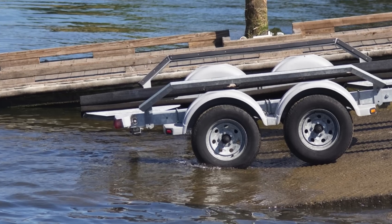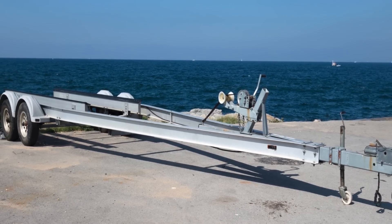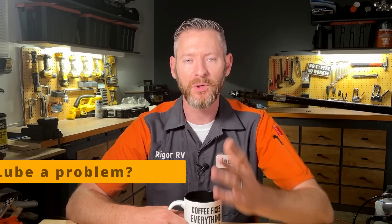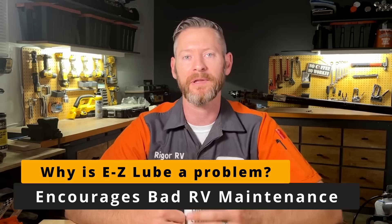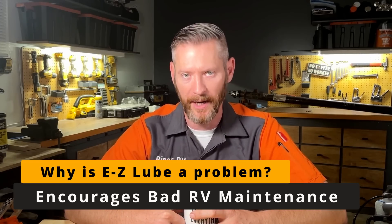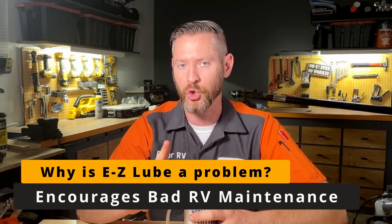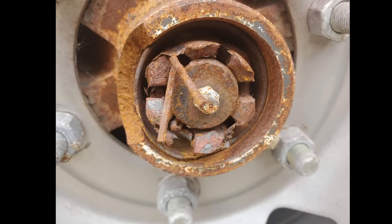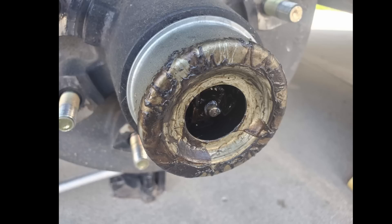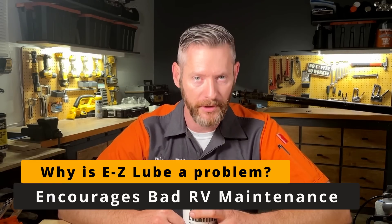Easy lube was actually designed for marine applications — for when you immerse your axles in water, as a convenient way of expelling water from the wheel bearings so you don't have to pull the hubs off more than once a year. The problem is it's so easy to add grease with this system that a lot of people now believe this is the appropriate way to repack wheel bearings as annual maintenance. I had a client once who was told by his dealer to pump no more than 10 pumps of grease into each hub every year. That is actually what resulted in him losing two wheel bearings — in one case the wheel completely fell off the RV. If a bearing is going bad, you will never know if you only use the easy lube system.